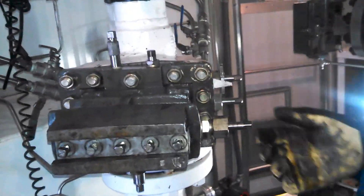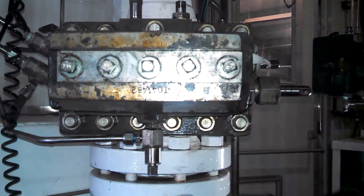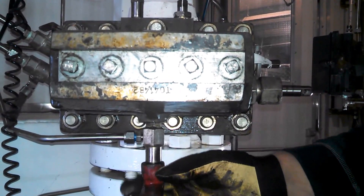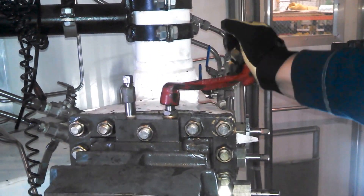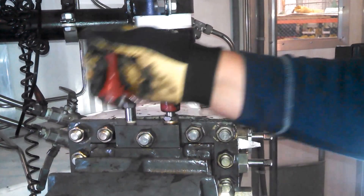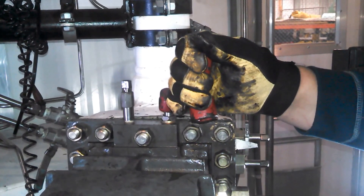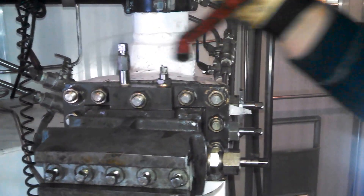Now we're going to reverse the process. Close the bleeder — make sure that's good and snug. Now open the equalizer slowly. This ensures that you have no leaks around the head. Once you're comfortable that it's good and tight, get the equalizer all the way open.